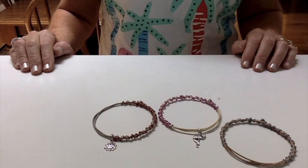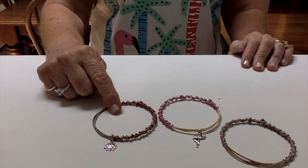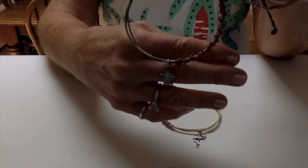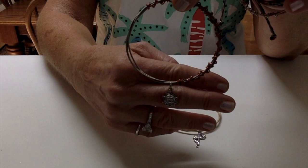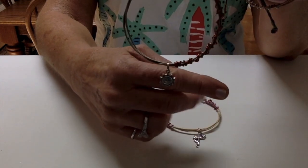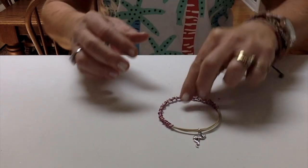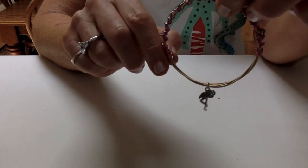Hello everybody, this is Terri Jeanette with Attacking Flamingo and today we're going to learn to make guitar string bracelets with charms. Here's one without a charm. There's one with a sun charm that I'm actually going to teach the young women at church at camp next week — our theme is the sun and this is going to go really well with it. This one has a flamingo on it. I used pink wire.